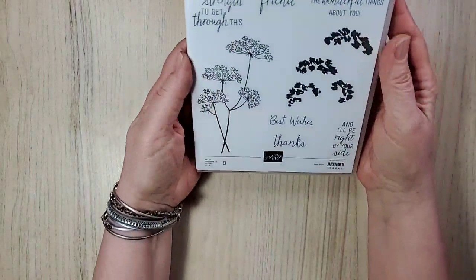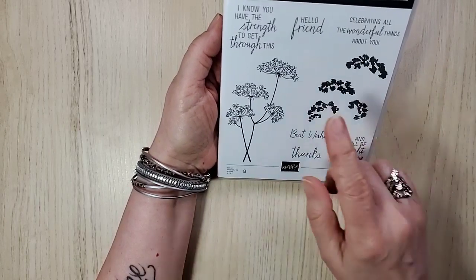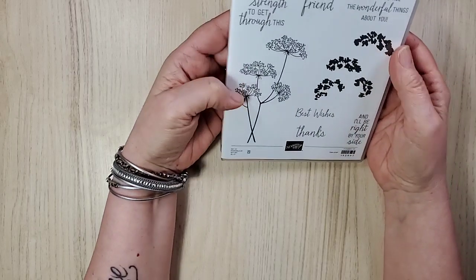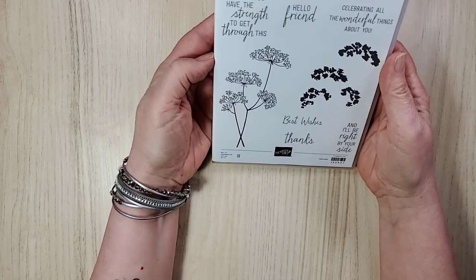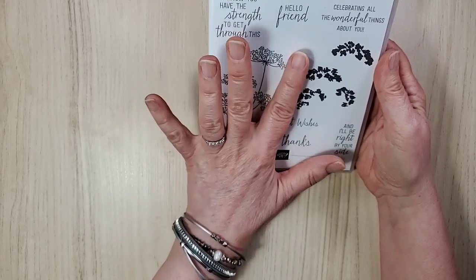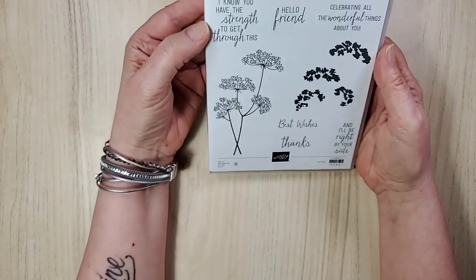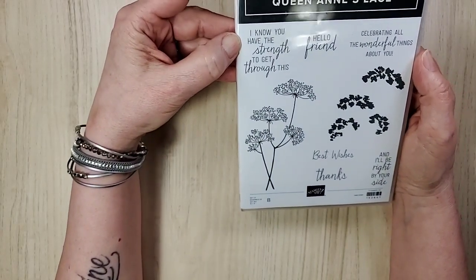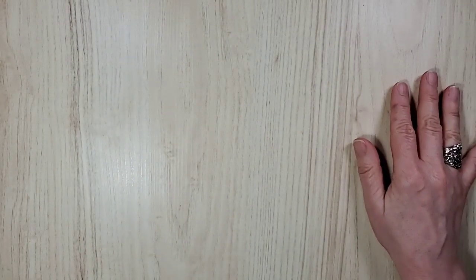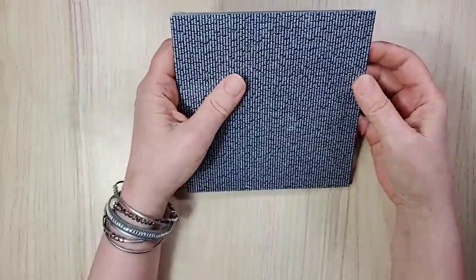This one is Queen Anne's Lace — another flower that reminds me of my grandmother. And lily of the valley too, totally reminds me of my grandmother. I thought it looked really pretty and intriguing. I saw a card done in white embossing, I think on purple posy, and it was stunning. I love the fonts they've used here. And this is all of us right now in this pandemic — 'I know you have the strength to get through this.' We do.